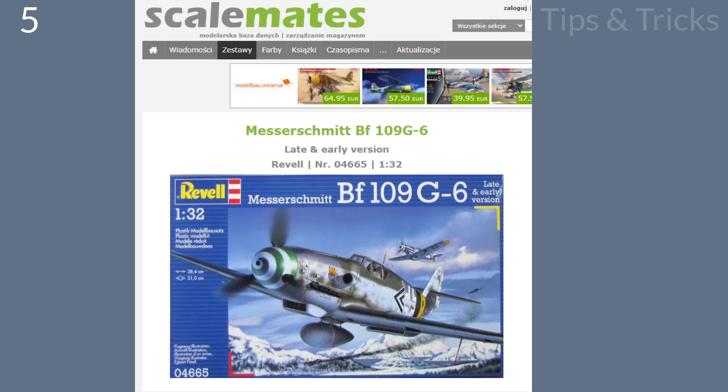Another tip: when I was looking for a kit of BF109 that I could buy, I found a lot of different ones and didn't know what to choose. But finally I found scalemates.com — if you do not know this website, I recommend it as you can find a lot of information about every kit on the market. It helps with the decision.